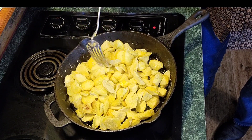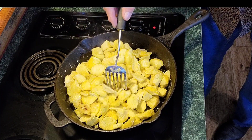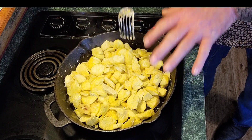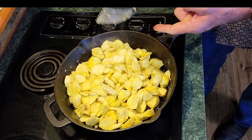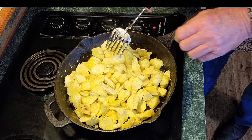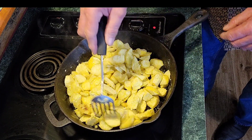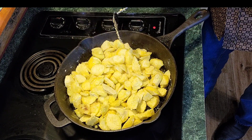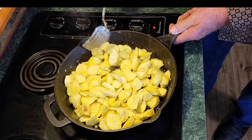The only thing I do different than Mama right here - I use the same technique with my squash, my green tomatoes, and my okra. I put that cup of cornmeal with a quarter cup of flour in that shaking bag with some salt and pepper and different spices depending on what I'm cooking. Then I'll get a cup of buttermilk with a couple of eggs - one or two eggs - and do it that way.